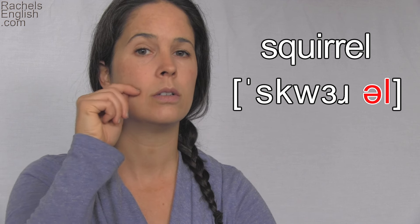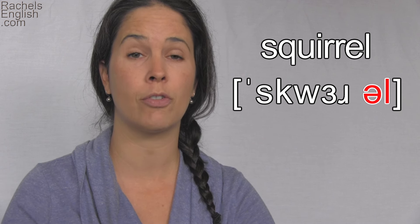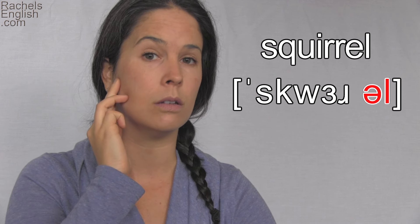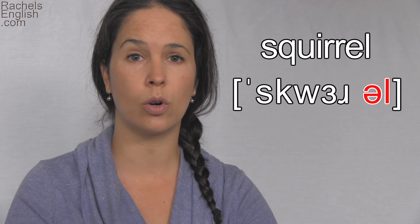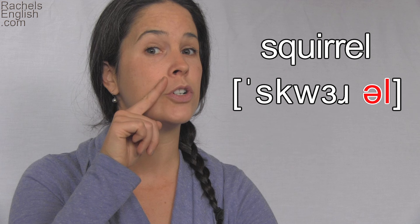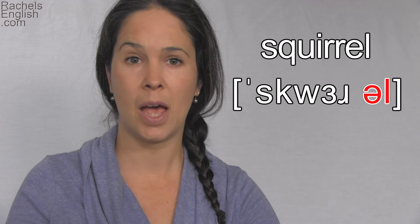Squirrel. Ul. Ul. Squirrel. But the back part of the tongue isn't relaxed — we need to make it dark for the dark L. So to do that, the back part of the tongue pulls back a little bit. Ul. Ul. It's what gives us that dark sound. Ul. Ul. Squirrel. Because it's a dark L at the end of a word, you don't need to lift your tongue tip up to the roof of the mouth, which is the position for the L. You can just leave the dark sound — squirrel — and be done with the word.